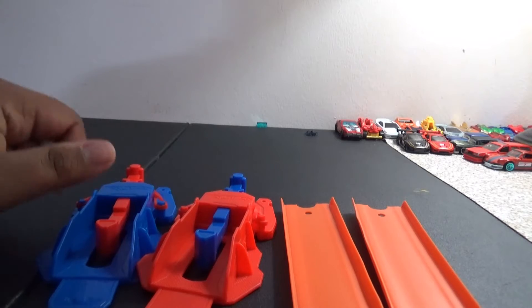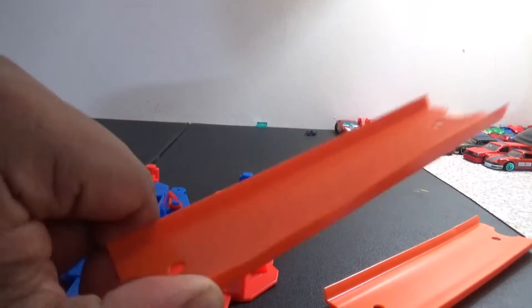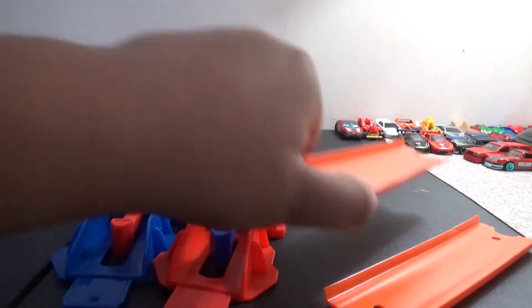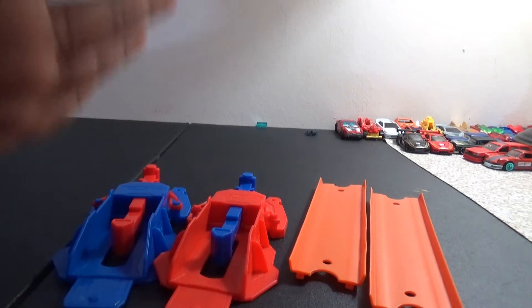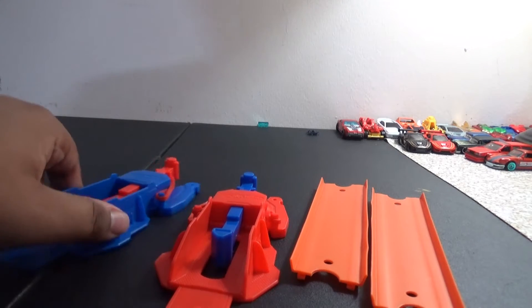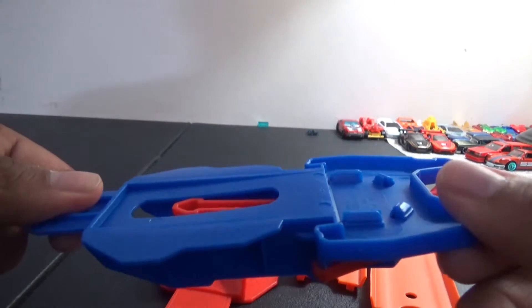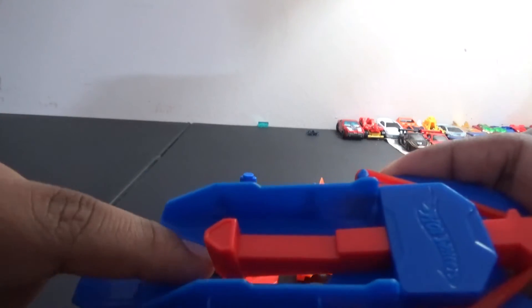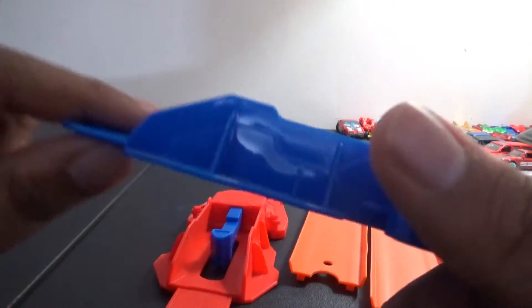Here is the launcher. It comes with one piece of track, which is great because I'll need this size of track for track time. I picked these up from Dollar Tree — they used to be a dollar, now they're a dollar twenty-five. Let's take a look at this blue launcher. I kind of like this color; it's a pretty cool color.